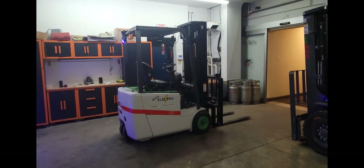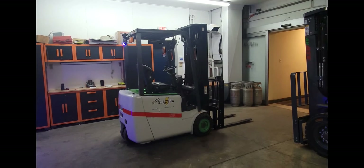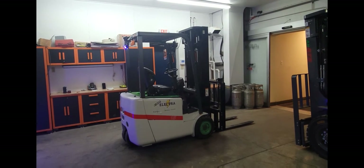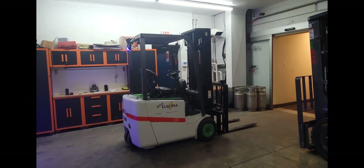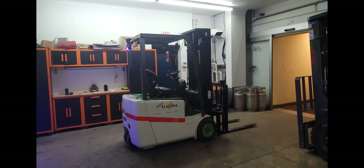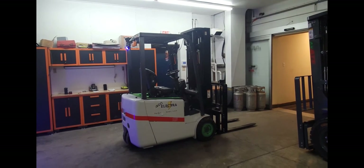Folks, the future is now — the future is GoAletro. If you wish to be a part of it, please visit our website at mrmechanic.com or come see us in person at 2110 Spears Road in Oakville, Ontario.